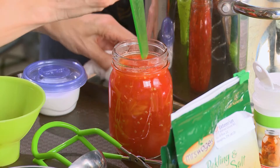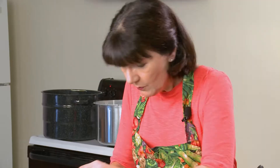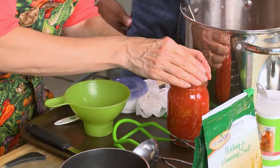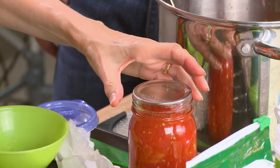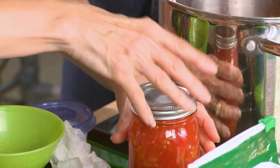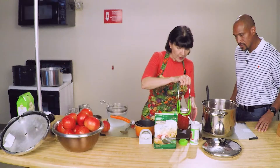We've got our air bubbles out, and this is a handy little measurement tool — we're going to measure 1½ inch head space. We just add the lid right on top and wipe it. Then we get our bands and put them on just fingertip tight. Sometimes people put them on way too tight. At this point, we're going to put them in the pressure canner.